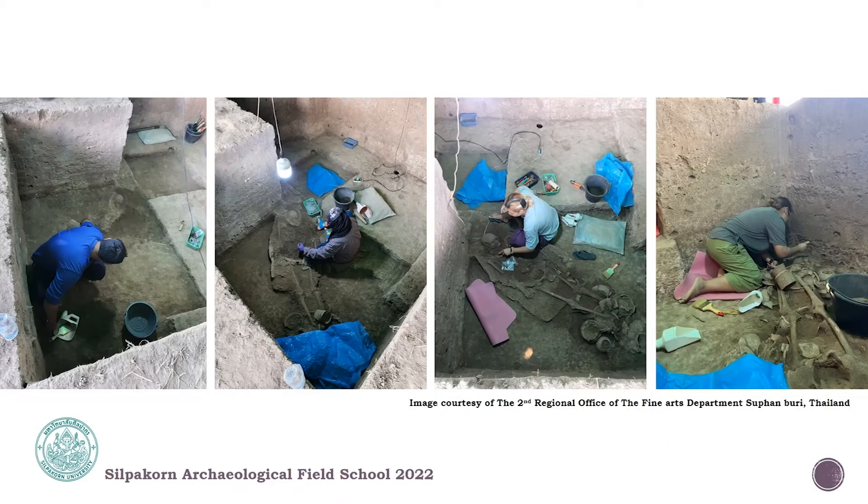This slide shows you when the archaeologist did the excavation when they found burial number 213 from the beginning. They found the skull part first and then slowly removed all of the soil covering the burial and also the offerings using all the equipment and techniques they had.